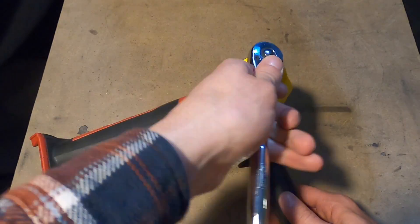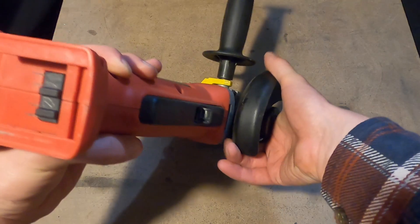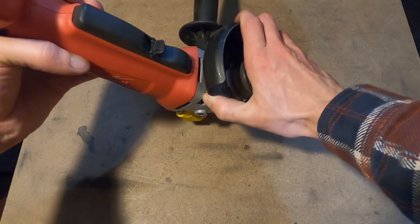Adjust the guard on the angle grinder to a position that allows you to machine the screws while protecting your hand. Angle grinders without a guard should not be used with this machine.